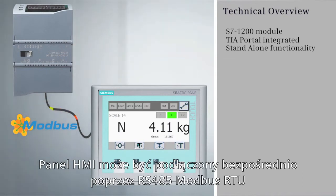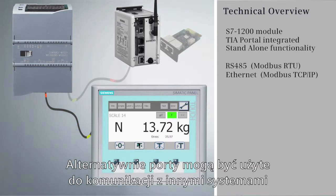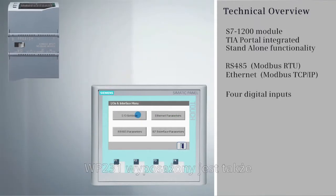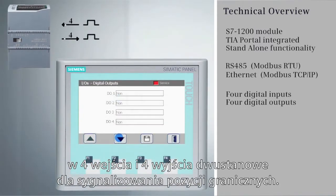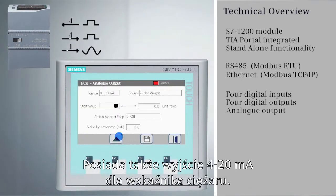An HMI can be directly connected via the RS-485 Modbus RTU port or the Ethernet Modbus TCP/IP port. The alternative port can also be used for other system interfacing. The WP231 also features four digital inputs and four digital outputs, as well as a milliamp output for weight indication.